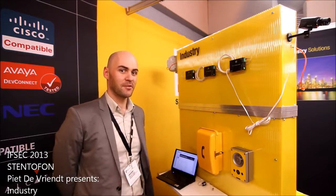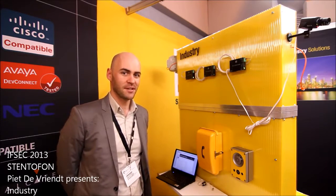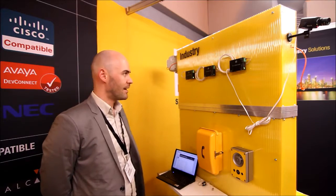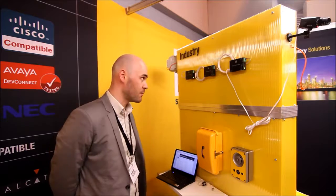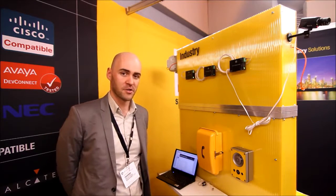Hi, welcome to day two of the IFSEC 2013 exhibition in Birmingham. Yesterday we showed you the controller on the wall and today we will show you a little more about our industrial applications.